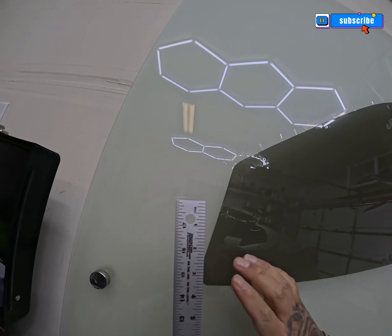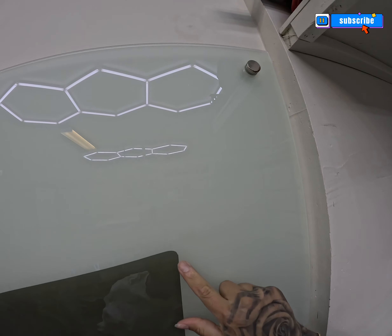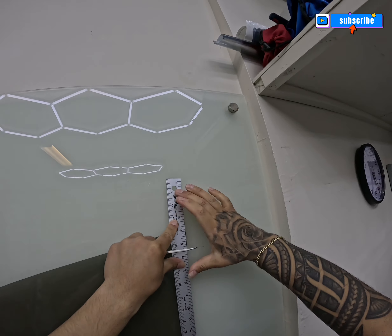Plotter cuts are not perfect, so what I'm doing right here is just taking care of that excess little corner. Usually you get two of them where the blade lifts and starts back up when it's cutting the pattern.